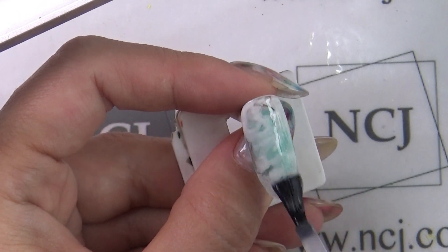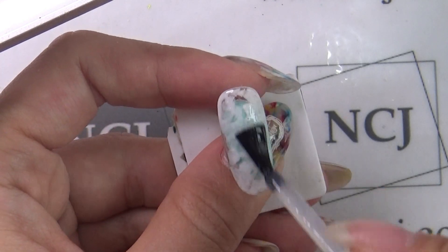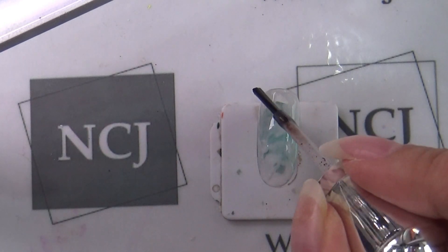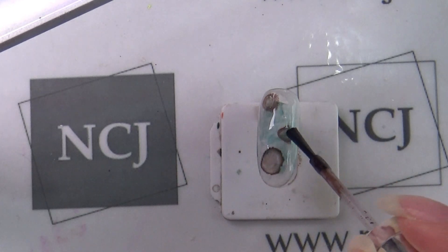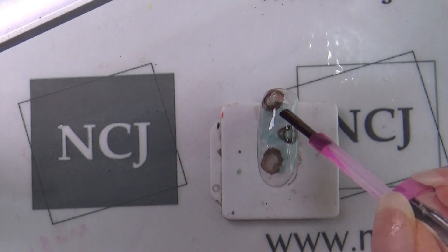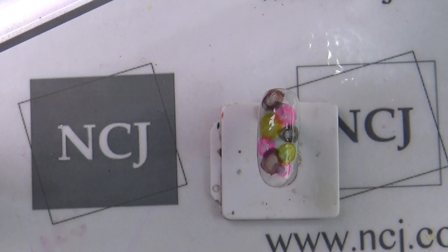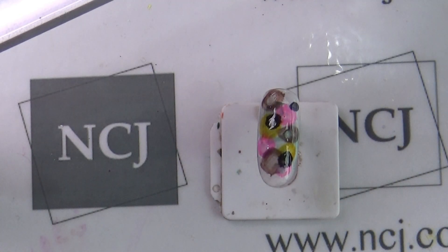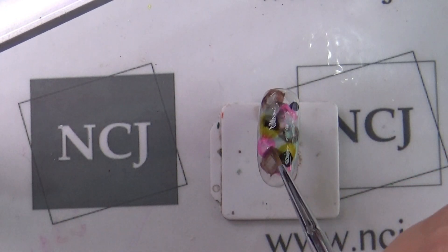베이스 젤을 다시 한 번 풀코트 하겠습니다. 베이스 큐어가 되지 않은 상태에서 NCJ 틴트를 떨어뜨리겠습니다. 미리 준비된 디자인 솔루션과 브러쉬를 이용해서 NCJ 틴트를 퍼뜨려 주겠습니다.